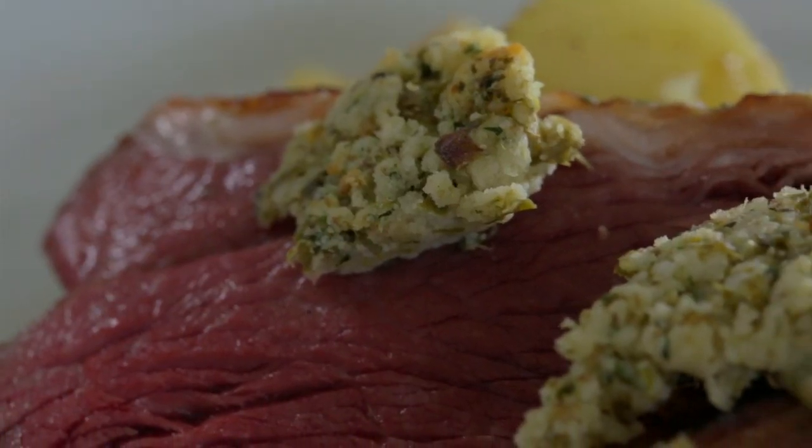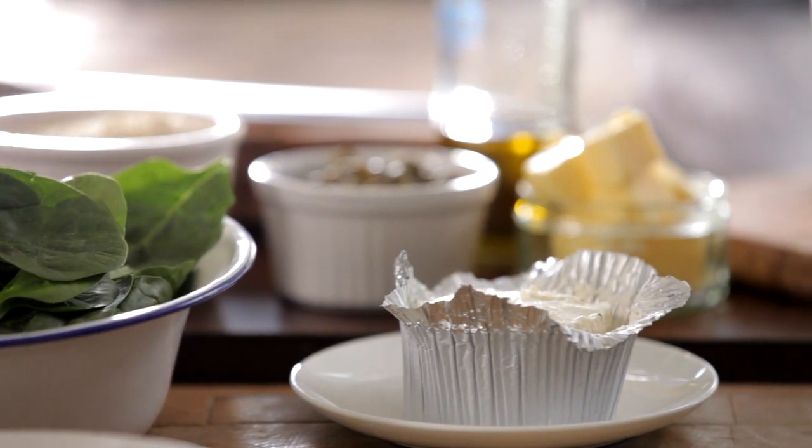Hi, I'm Marcus and I'm going to cook for you a fantastic rump of lamb. I'm going to do a lovely garlic and herb boursin crust with mint capers, some salted potatoes and spinach.